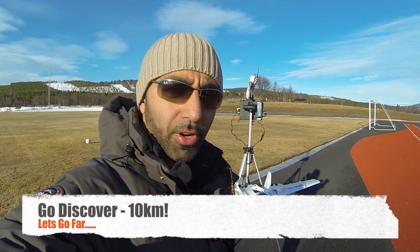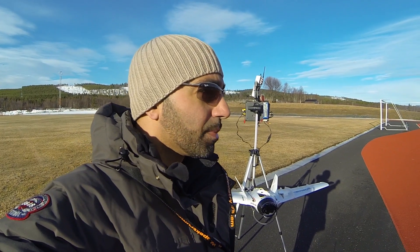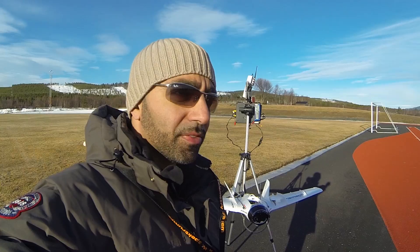IgoDiscover fans, I'm going to try a long-range flight today. There's absolutely no wind — it's about 7 o'clock in the morning, really nice and sunny, so perfect conditions.